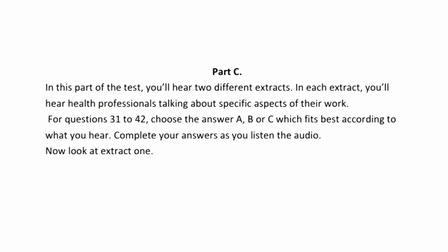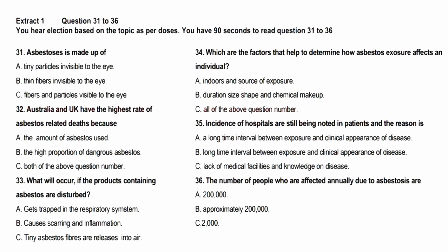That is the end of Part B. Now look at Part C. Part C. In this part of the test, you'll hear two different extracts. In each extract, you'll hear health professionals talking about aspects of their work. For questions 31 to 42, choose the answer A, B, or C which fits best according to what you hear. Complete your answers as you listen. Now look at extract 1. Extract 1, questions 31 to 36. You'll hear a lecture based on the subject of asbestos. You now have 90 seconds to read questions 31 to 36.